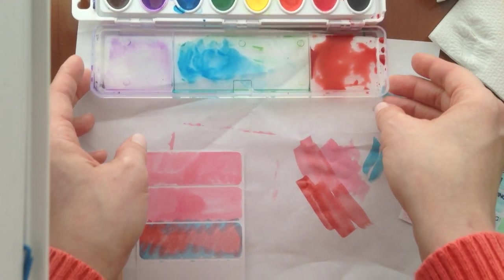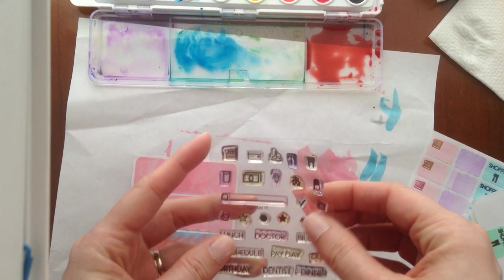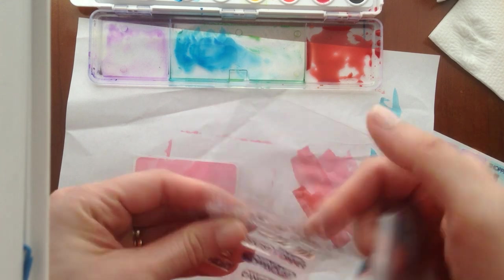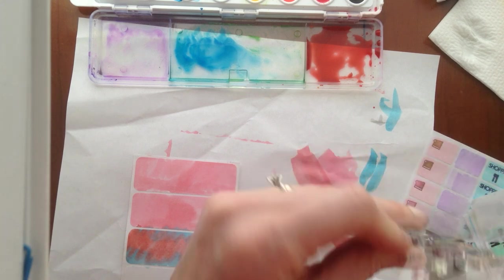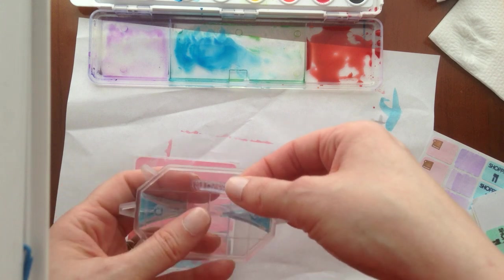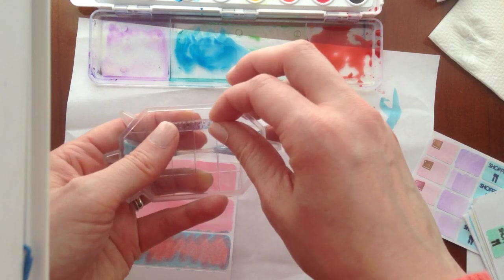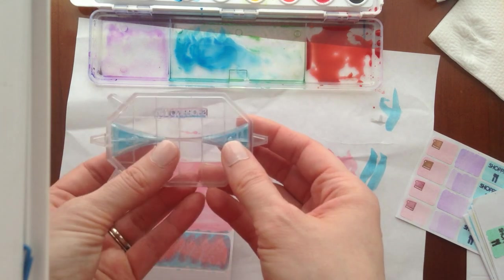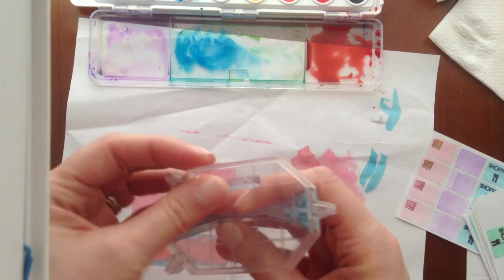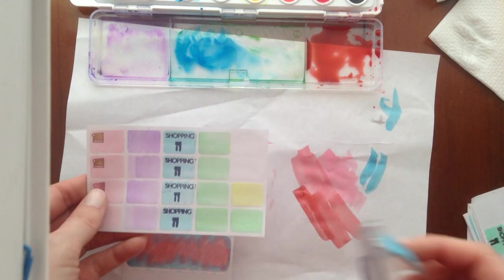Now this is almost dry enough. I'm going to go ahead and show you how I do my stamping on top, which is super simple. These are clear stamps where you need a stamp block to press them down. I'm going to use my shopping list one because I had an aha moment — I saw on somebody's Instagram feed that instead of using the whole word 'shopping list,' they merely inked just 'shopping' and used it as more of an action sticker.